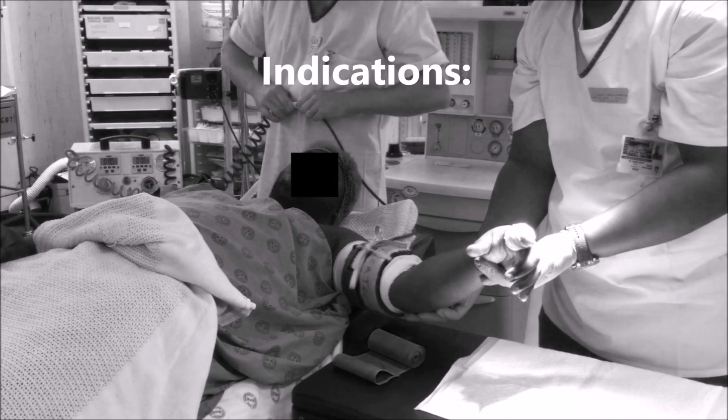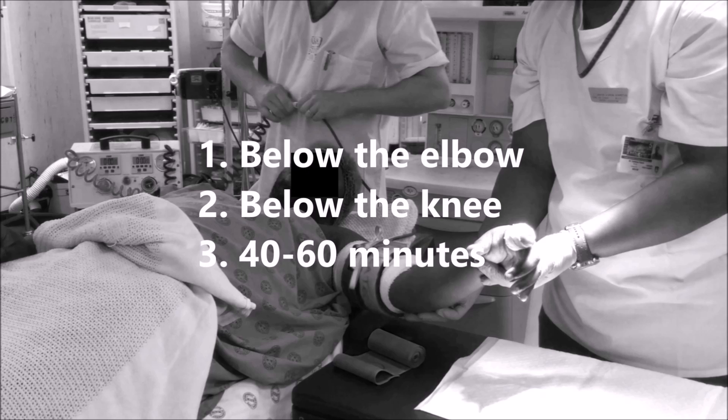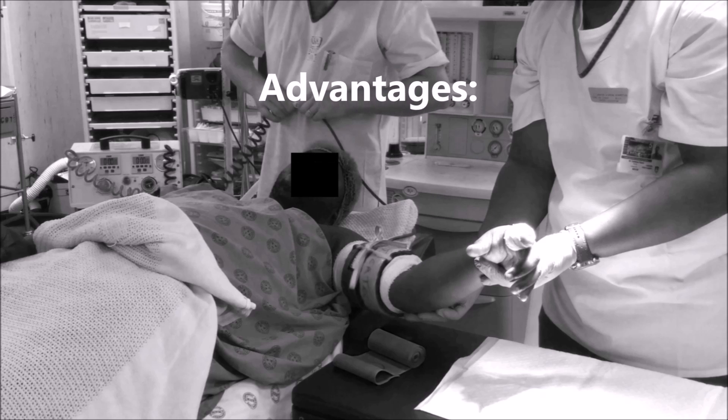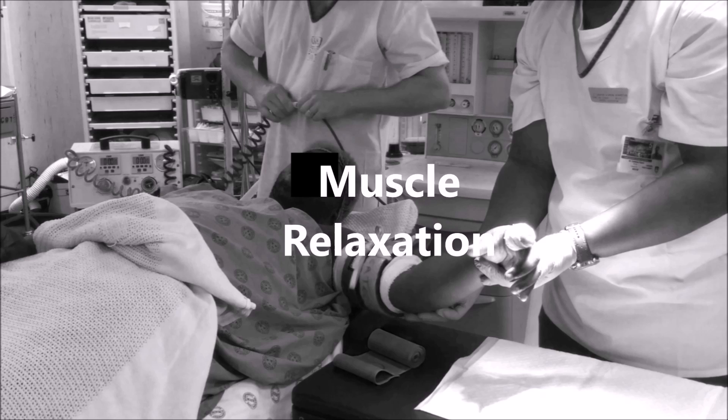The block is indicated in surgical procedures below the elbow, below the knee, and procedures lasting 40-60 minutes. The advantages of this form of anesthesia include that it is easy to perform, that there is a low rate of block failure, that the technique is safe when properly executed, that the onset of and recovery from the anesthesia are fast, and that it provides muscle relaxation for the surgeon.